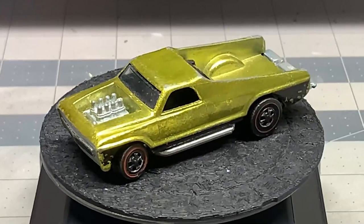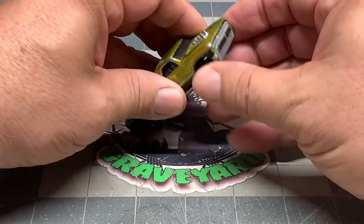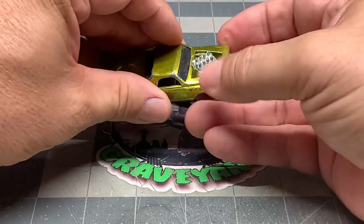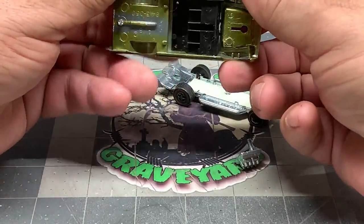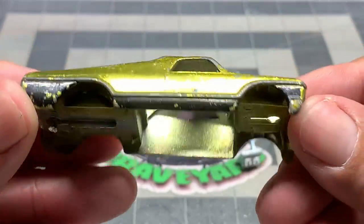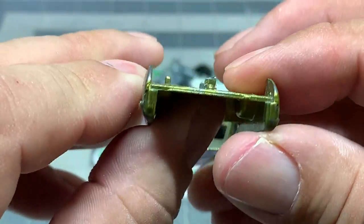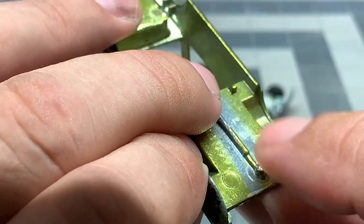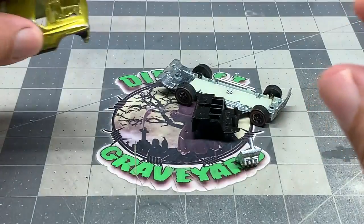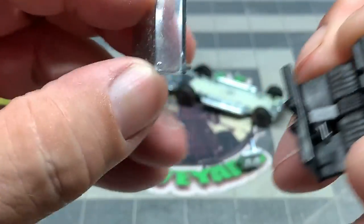Grab your favorite adult beverage and join in. I've already got the post drilled apart. The motor in the front is the post, and there's a very small post in the back — super, super tiny. So you've got to be careful with that when you're drilling it out. I also recommend using the 1-72 screws and the 1/16th inch bit in order to put this back together.